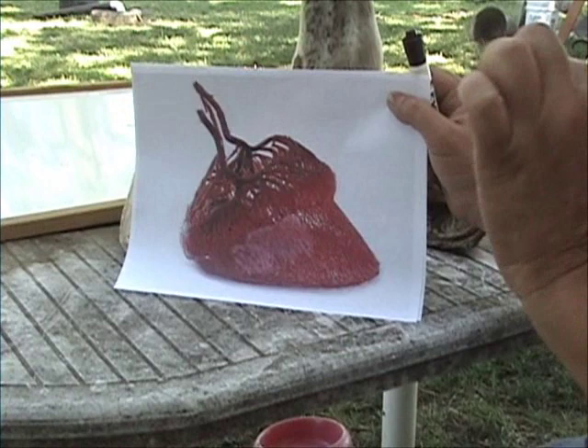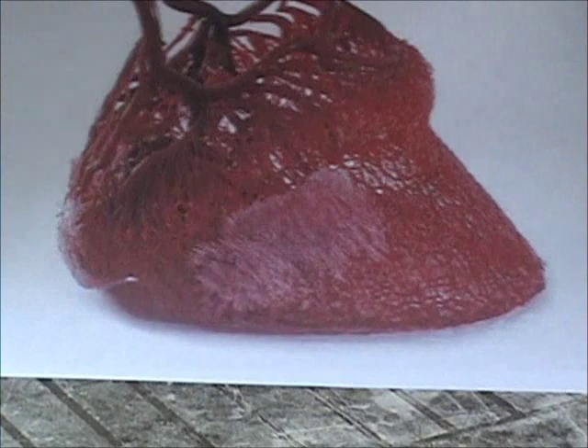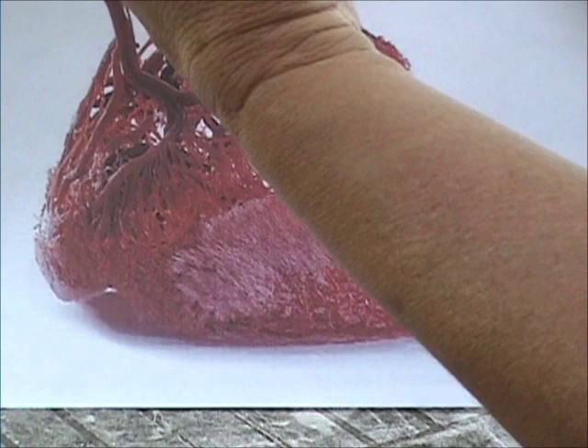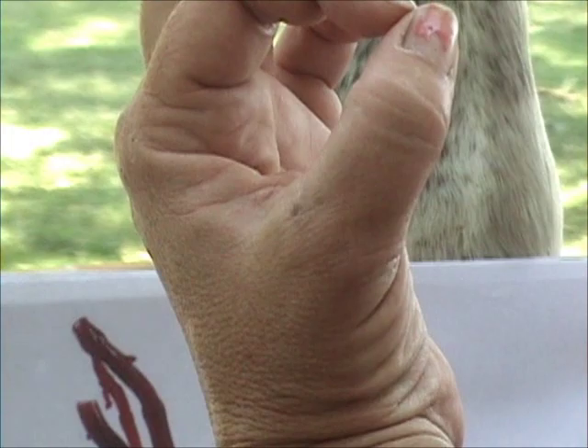These veins and arteries, this blood supply right in here — when something has microcirculation, it has the ability to change its diameter and size, its caliber. So it might be very tiny, but given the right circumstance, like when the horse is running, it has the ability to open up to get more blood flow into the hoof.